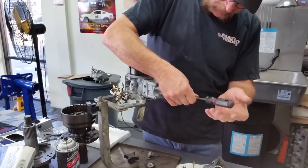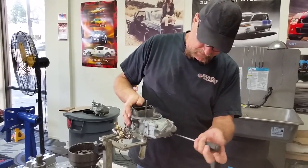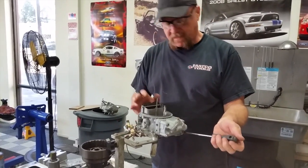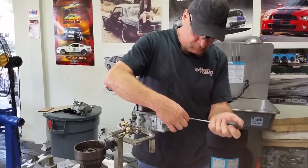And that one's on. Now for the front bowl metering block — that's got a little more detail to it because you've got an accelerator pump you've got to deal with. I'll try and show that when I get there.